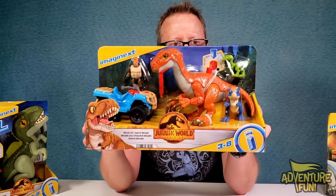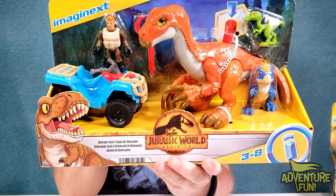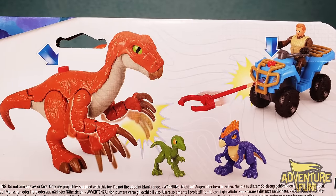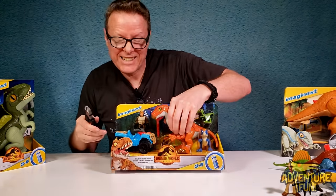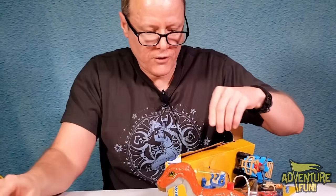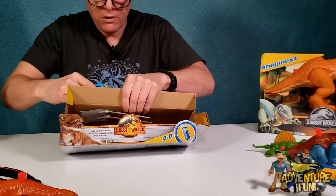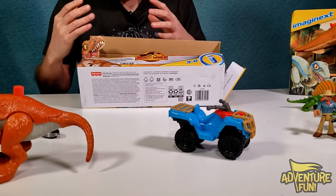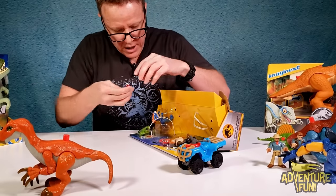Next we've got another Therizinosaurus, but this one's a pretty bird — it's orange. This one comes with the Dinosaur Scout and quad crash ATV. It looks like on the back the Therizinosaurus is thrashing about, and so the scout goes out to capture her with this grappler. She's really strapped down below — this toy unboxing is hard work. That one's tied to the quad crasher.